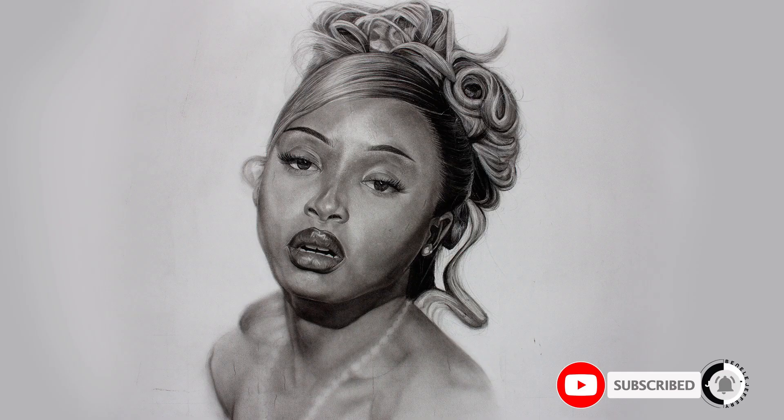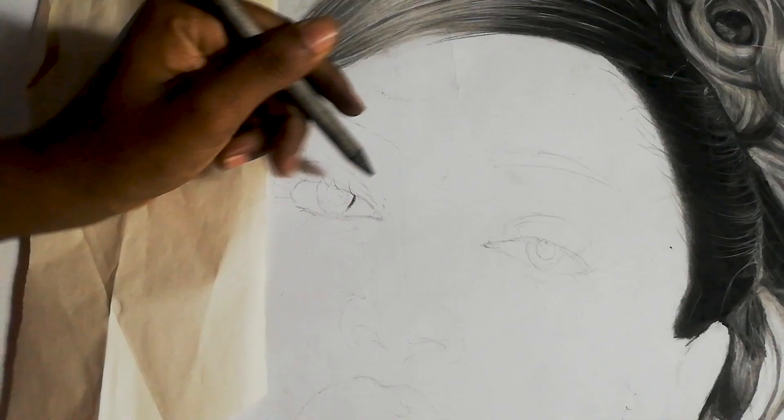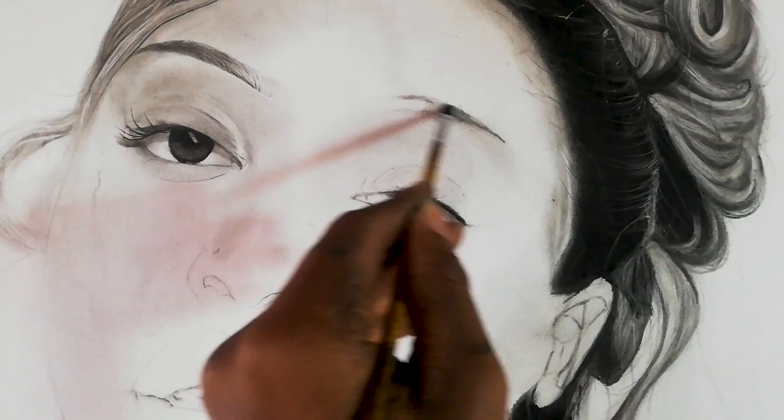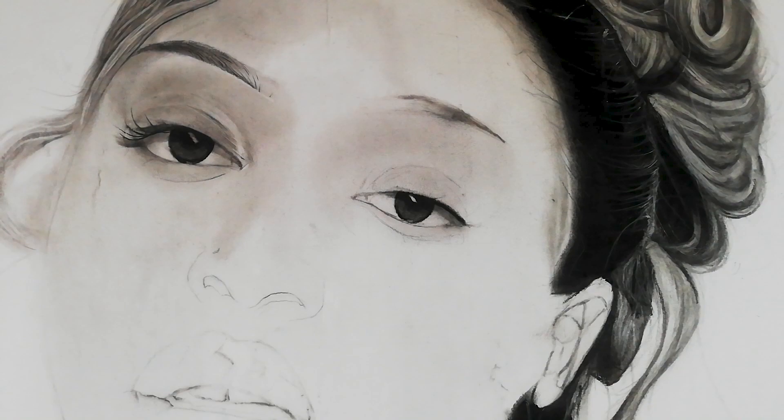I did this drawing with two pencils: a soft charcoal pencil and an HB pencil. The tools that I used were a blending stump, a kneaded eraser, and a brush. The brush and blending stump could be replaced by a tissue or an earbud. So really, use what you already have.